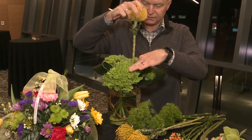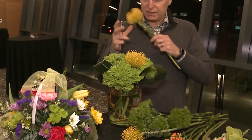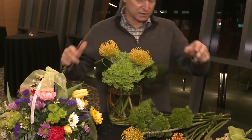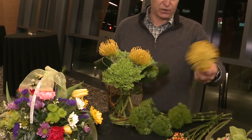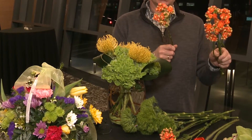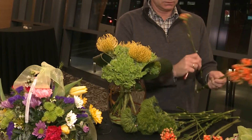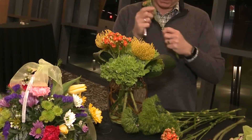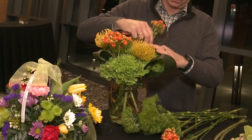When I put together designs, I always try to choose the different flowers and greeneries that are going to add some nice texture and variation to the designs. We've got some of the calancho blossoms also. This one's going to be more of the vibrant colors — oranges and greens.